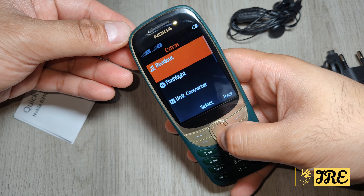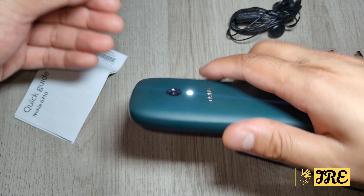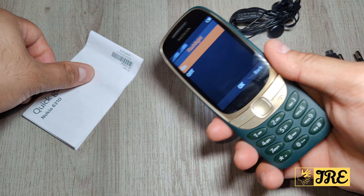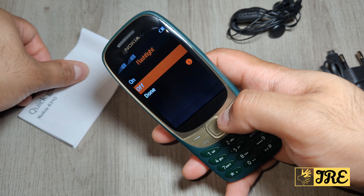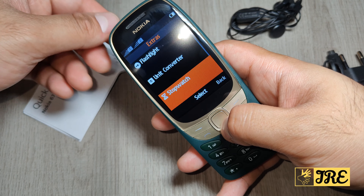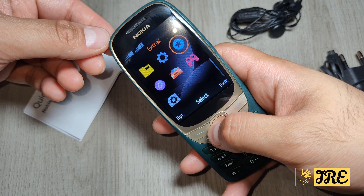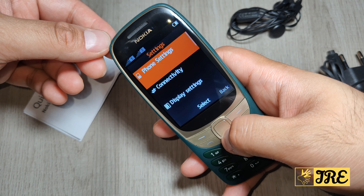In the Extras menu you've got a readout feature, flashlight — let's press it and there it is, it's not that bright but it does have a flashlight. You've also got unit converter, stopwatch, timer, and counters.